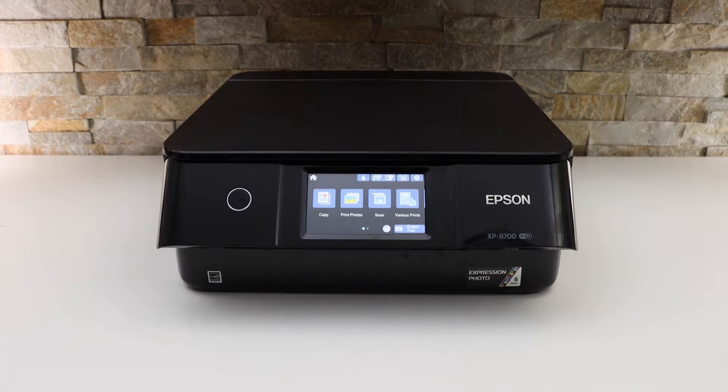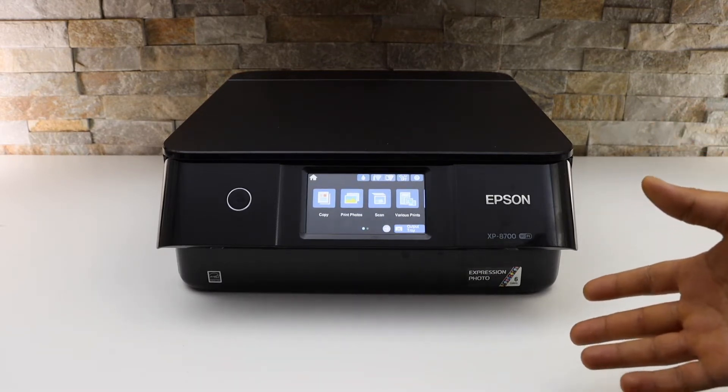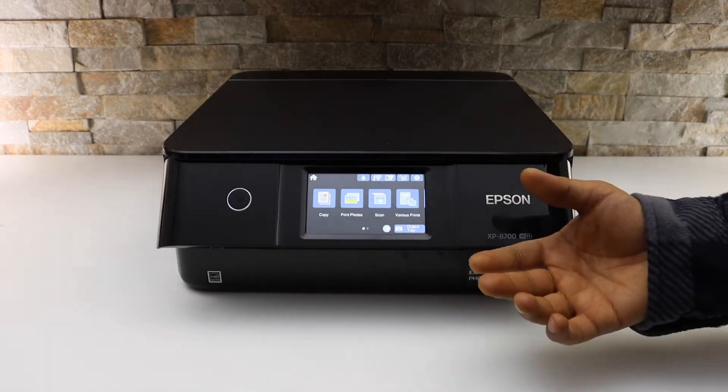In this video I'm going to show you how to reset your printer's network to the defaults. That means it will erase the Wi-Fi network from the printer so that you can use it with another Wi-Fi network.